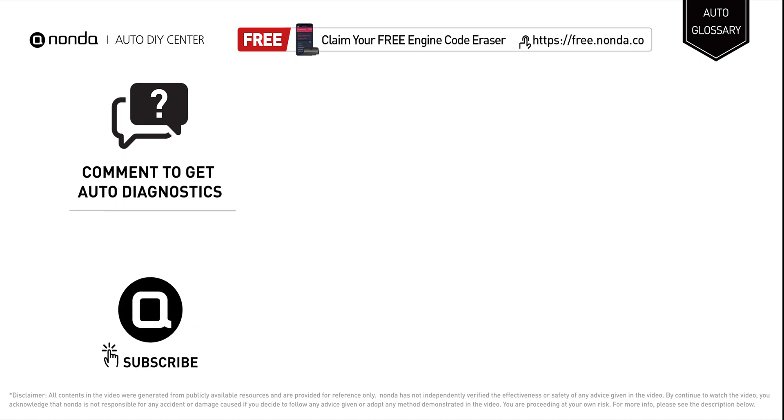To save more money on car expenses, claim a free engine code scanner by clicking the link here or at the description link below. You're also welcome to leave comments below — our mechanic professionals will answer them shortly.